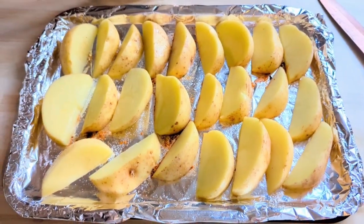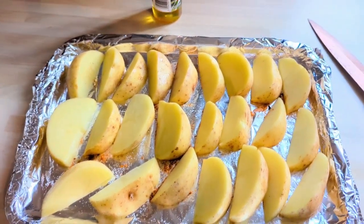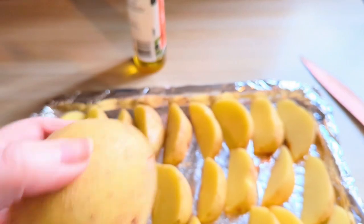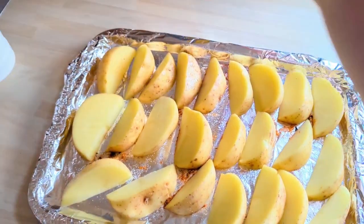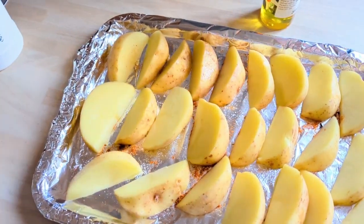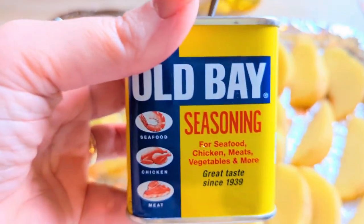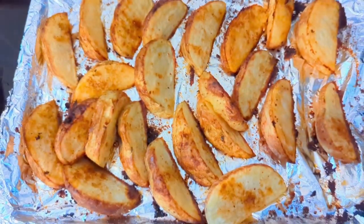On Friday I made Philly cheesesteak bake. I started by roasting some wedges — I used three medium-sized potatoes, cut them into wedges, gave them a spray with oil, and used some Old Bay seasoning sprinkled over. I gave them half an hour in the oven.